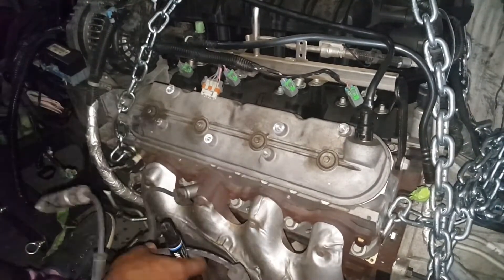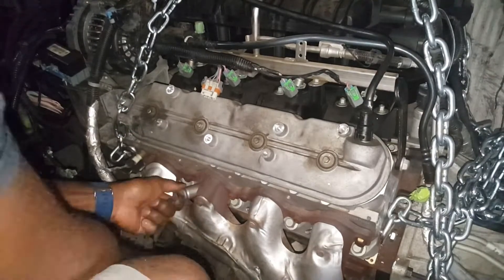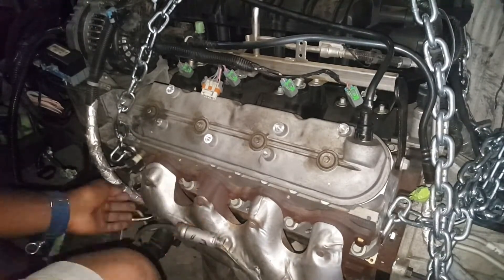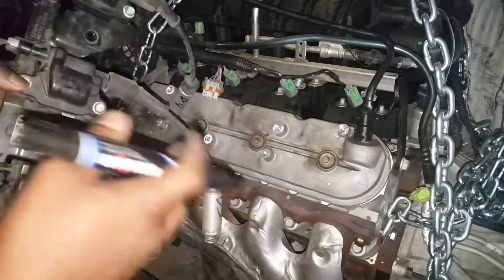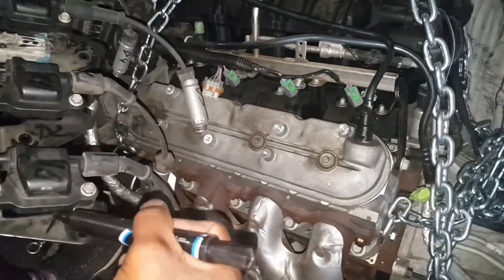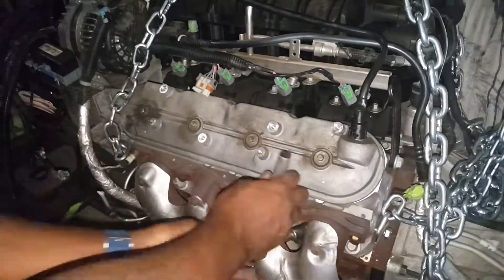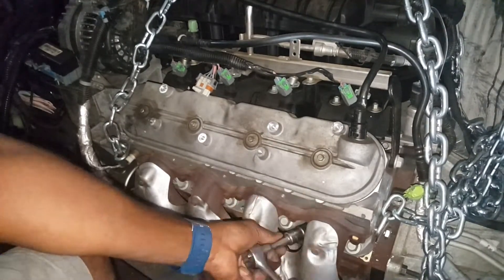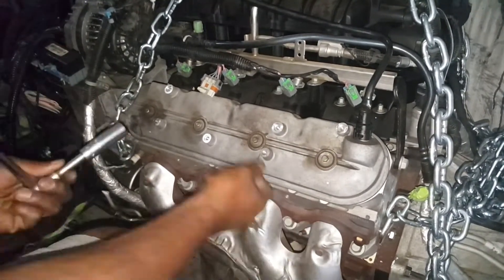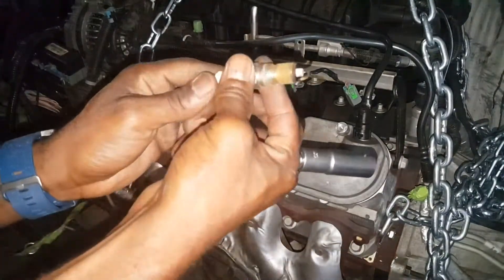This is my first time breaking down one of these blocks, so it took me about three hours total, but it should take no more than about an hour and a half. You can see I'm making sure to label and bag everything. Here I'm taking out a spark plug just to check its condition - and it looks pretty good.